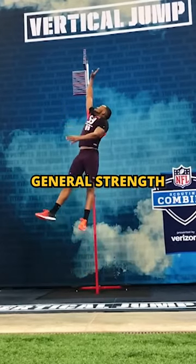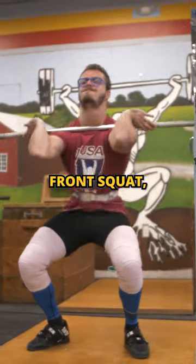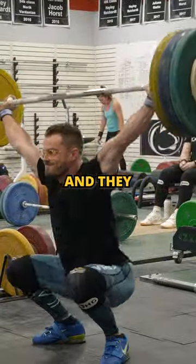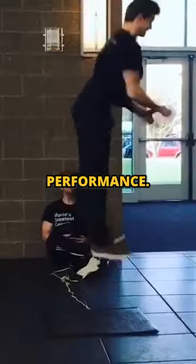They also focus on general strength movements like increasing their back squat and front squat. They use technical coordination movements like a power clean or a snatch, and they even use exercises like a trap bar jump to optimize their overall performance.